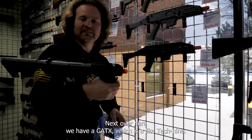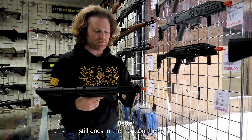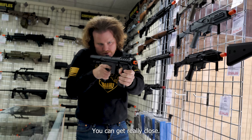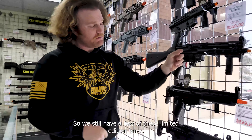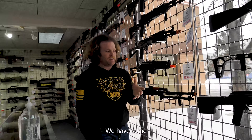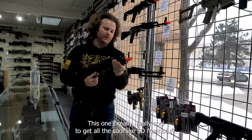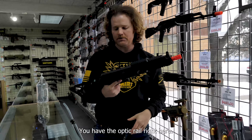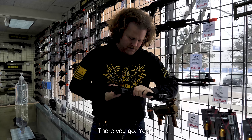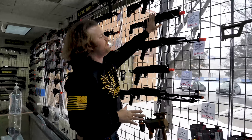Next we have a GAT-X, which is like a Tech-9. You get a little optic mount way in the front, a full stock, and the battery goes in the front grip. We still have a few limited edition MP5s, some more LCTs coming, and some RPKs here for Red Dawn coming up. We also got the Arcturus — Arcturus has been coming out with some AKs. This one's really cool with all the SD front stuff, an optic rail, side rail, and a picatinny-style stock.